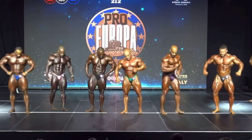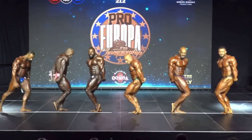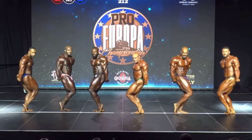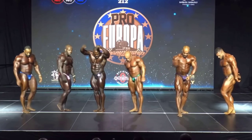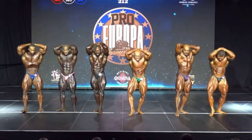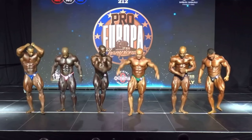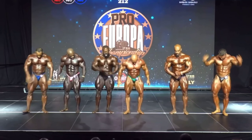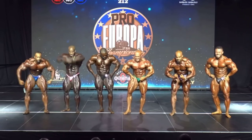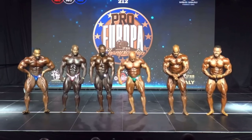Side tricep. Abdominals and thighs. Your favorite most muscular. Relax. Back on the line and spread out.